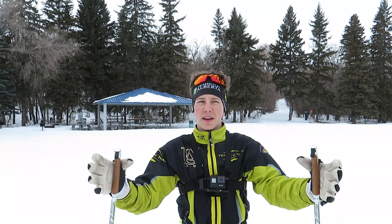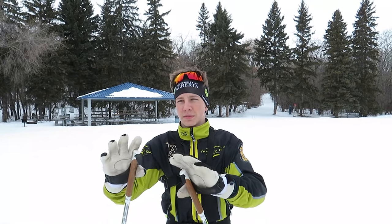So basically what this video is going to be is if you guys are new skiers or beginners, this video is for you because we are going to be just doing some brief explanations of the different techniques of cross country skiing: offset, one skate, and two skate.